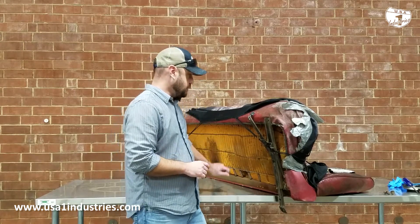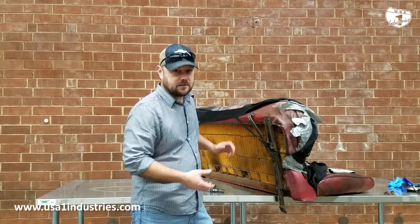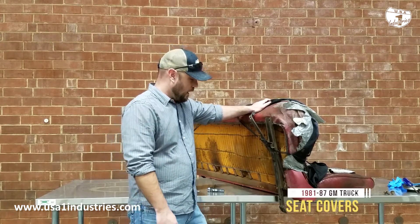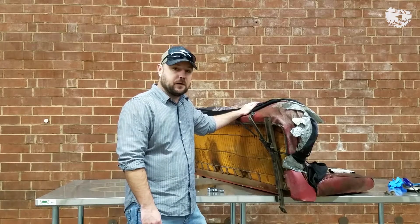That's the easiest way to actually get the seat out of the truck. I would suggest using two people to actually carry the seat out — it just makes it a whole lot easier. In the next video I will point out a few other things as we start to break down this seat and get it recovered.